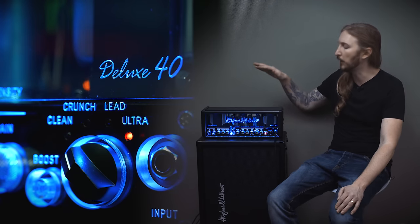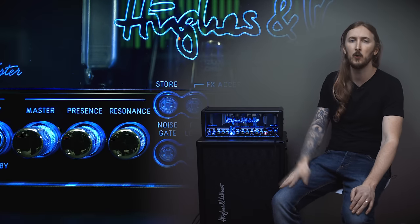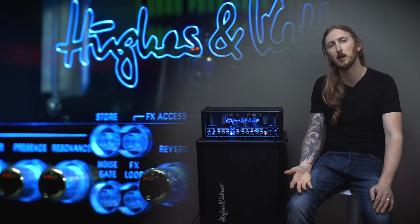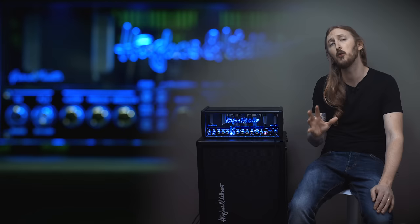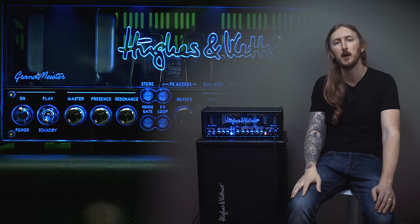It has built-in effects like Delay, Flanger, Phaser, Chorus, Tremolo, Reverb and a Noise Gate. All of these settings, including the channel, EQ knobs and effects can be stored to up to 128 presets and switched using a MIDI controller.